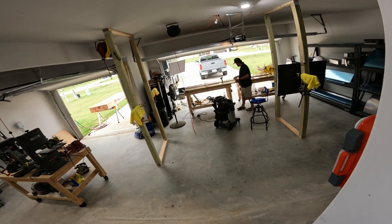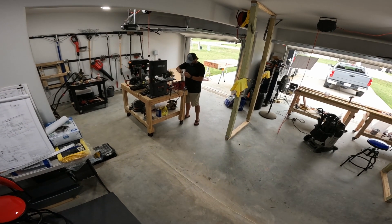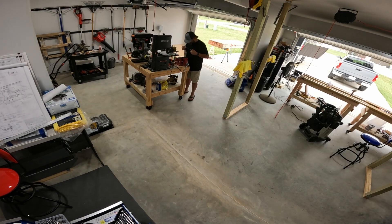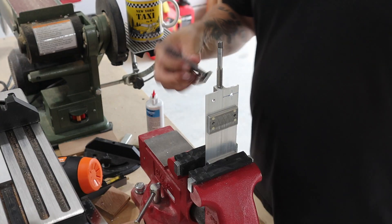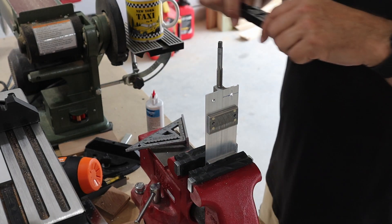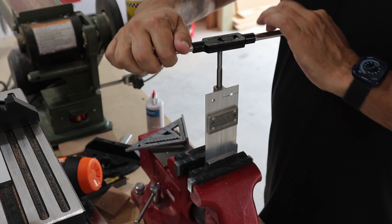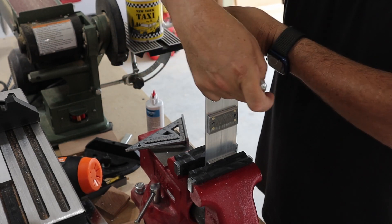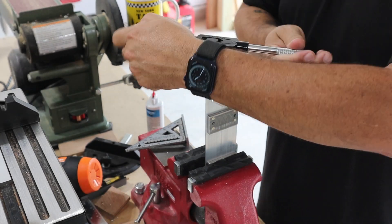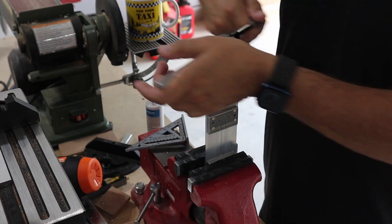As you'll see, I go pretty slowly when tapping — it's a relatively new operation for me and I really want to make sure the tap is going in straight, especially because you have to tap fairly deep and I don't want it to go crooked and thin out the material. Anyway, it's my airplane, I want it straight. I find the process pretty satisfying although it's slow work — on each one I probably spent close to 20 to 30 minutes.